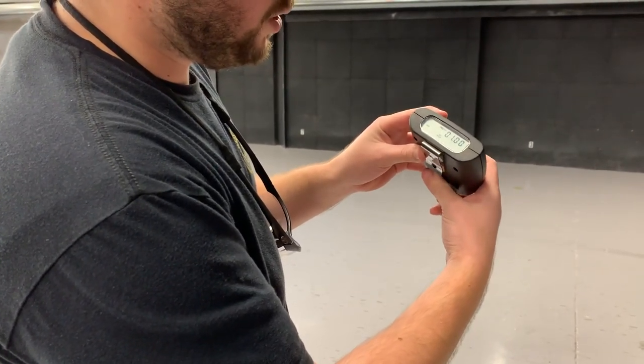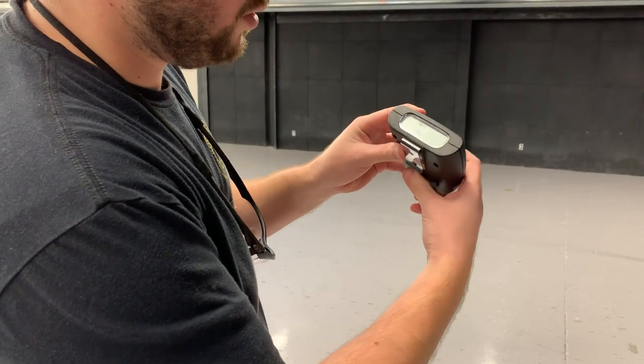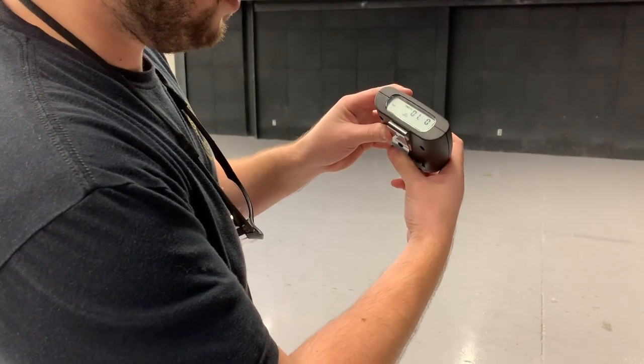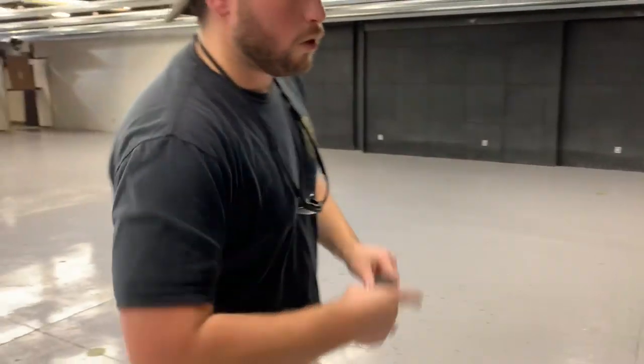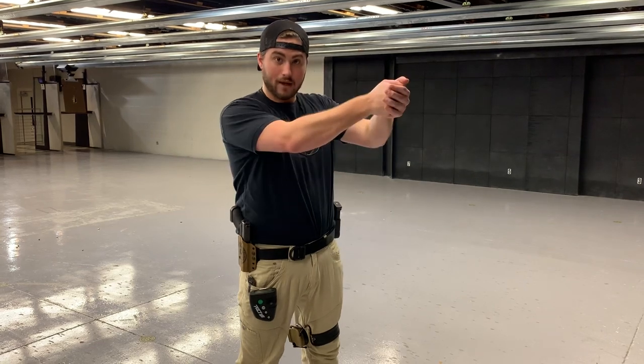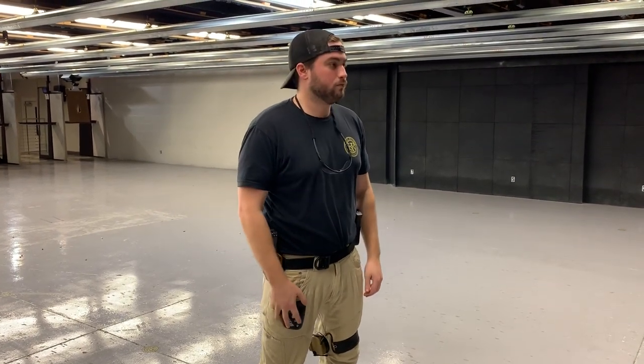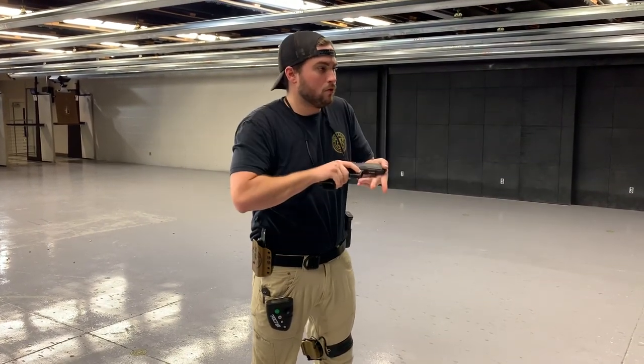Going back to our par time, let's go to 1.5 seconds. So we're at 1.5 seconds — we took a half a second off of our draw time. We're trying to make sure that we can do all of our fundamentals, get on target, and break the shot before that second beep. This is something that you can do at home, getting some good practice in, and slowly increase the speed of your draw, making sure you're getting all the mechanics right.